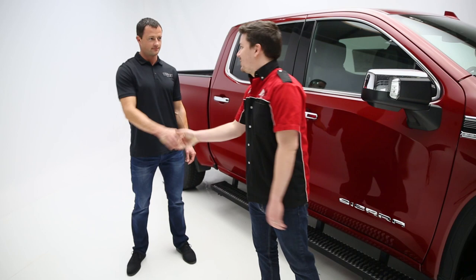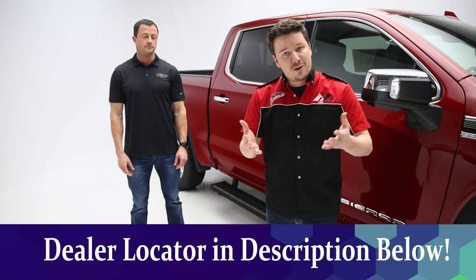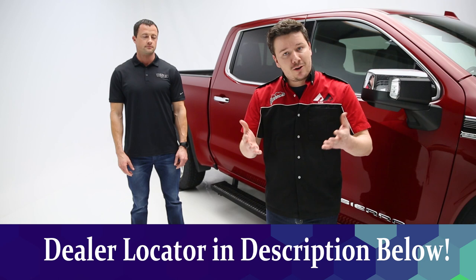All right guys, that's a wrap on NFAB's Growler Fleet Running Boards. But before we go, Eric, thank you for coming in today. It's been a great pleasure. If you have any questions or comments about the product, leave those in the comments below — we're happy to address those for you there. If you just want more details about the product, check below in the description. We'll have a part number there and also that dealer locator so you can find this product at a dealer in your area.